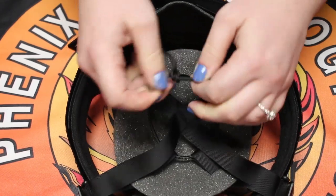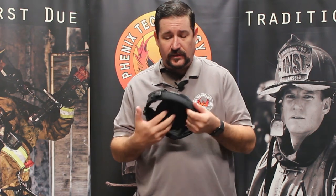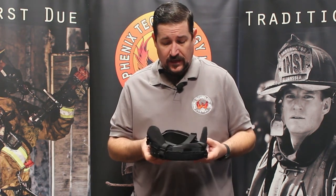Both these liners are upgradable. In the nape strap system we have the comfort pad that can be added, as well as the J5 — I'll go over that in a moment. Both systems are basically interchangeable between all three of our TC, TL, and First Due helmets.